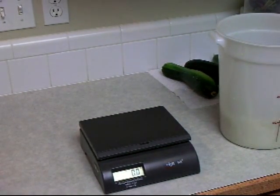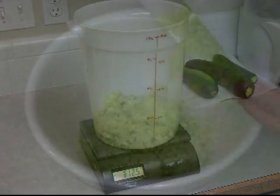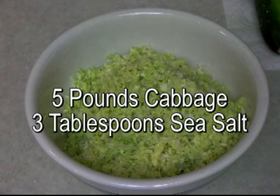Now, if you'll remember, our bucket weighed 14.5 ounces, and that's why we wanted the initial weight — because we're going to weigh our whole bucket and cabbage. We've got 3 pounds 12.5 ounces, so give or take 2 ounces, we're looking at around 3 pounds of cabbage in that bucket. The recipe for sauerkraut is 5 pounds of cabbage to 3 tablespoons of sea salt or pickling salt.